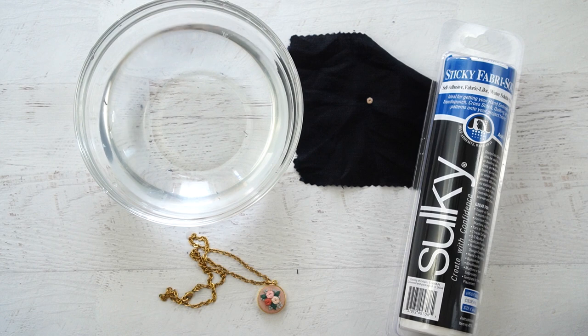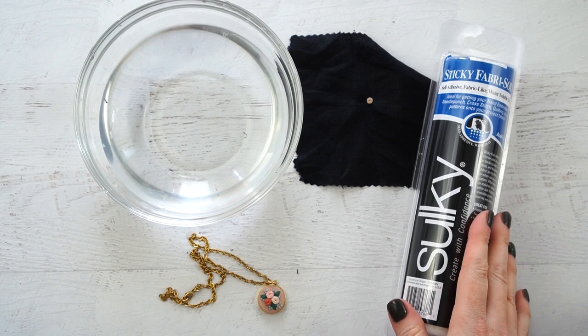That is how you transfer an embroidery design using Sulky Fabri-Solvy. I hope this tutorial was helpful — this is definitely something you're going to want to have in your embroidery arsenal. If you have any questions, leave them in the comments below. Make sure to subscribe so you don't miss a video, and head over to my blog for free embroidery patterns and more fun craft ideas.